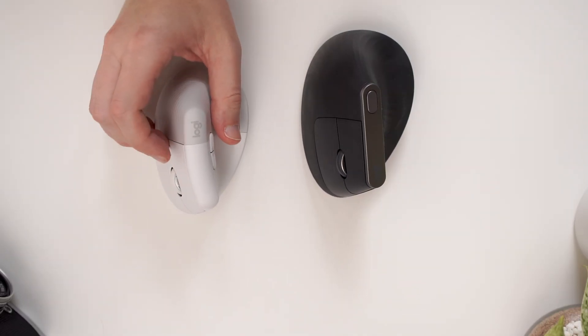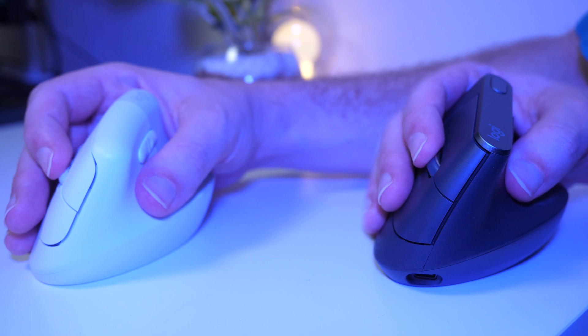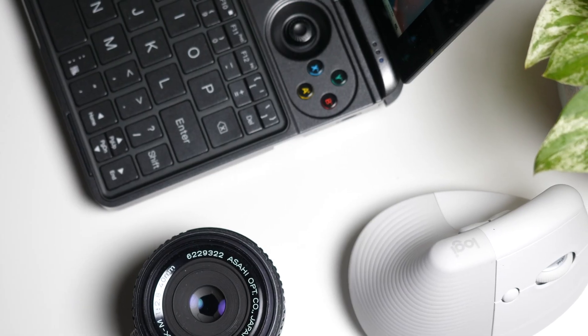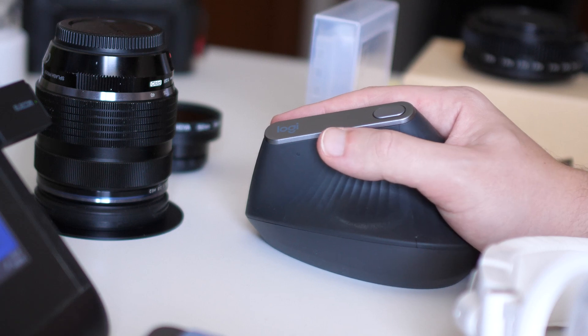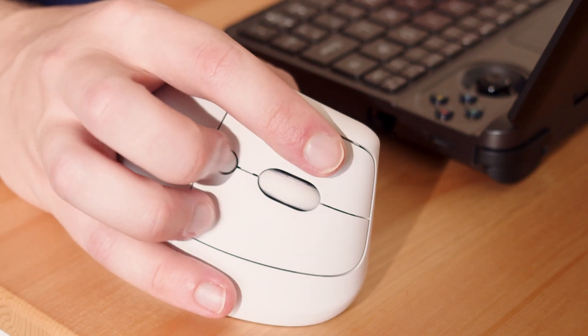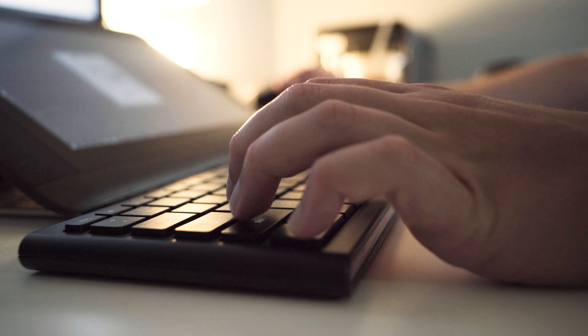The inner thumb buttons and scroll wheel are fairly similar on both models, but the Lift has a fairly low actuation force and possibly even shorter travel distance, meaning it takes less force and travel to actually input a command. This is part of what makes it feel softer and less noisy, but also likely contributes to the occasional missed or questionable inputs. One feature that separates these two models in professional workflows is the customizable button that changes cursor sensitivity — on the MX Vertical you can access it without shifting your grip, but on the Lift it's positioned in a really awkward place, requiring you to stop and shift your grip to press it.